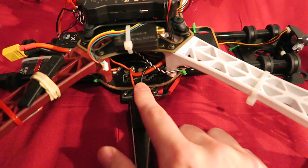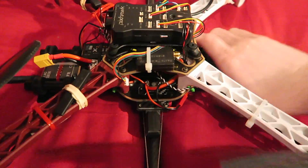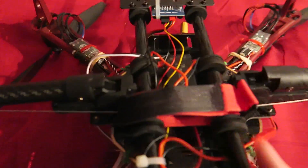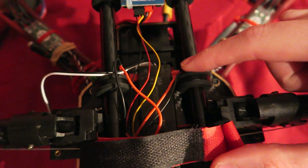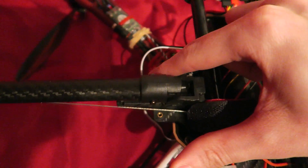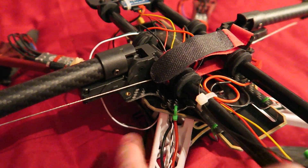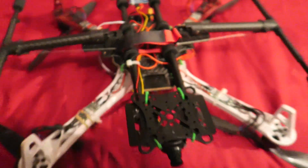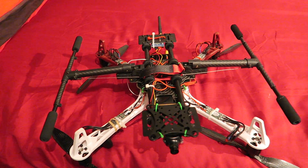I have soldered a JST connector to the power distribution board to power up the landing gear module. The two JST connectors connect into the side of the power module and power both legs at the same time. I have then taken the signal servo wire and plugged it into channel 1 of the PWM socket on the receiver. From the Taranis episode, I bound the receiver so that the PWM sockets control channels 9 to 16.